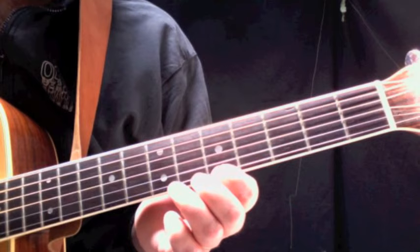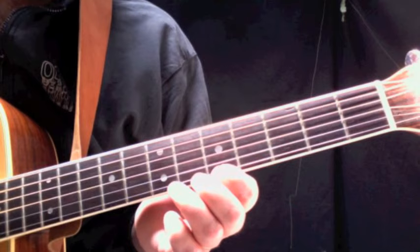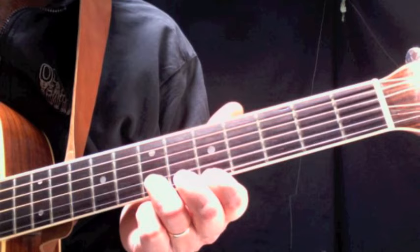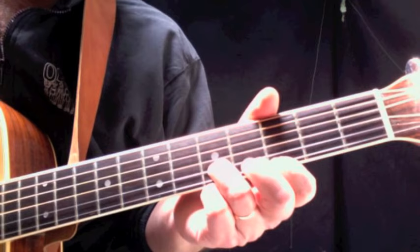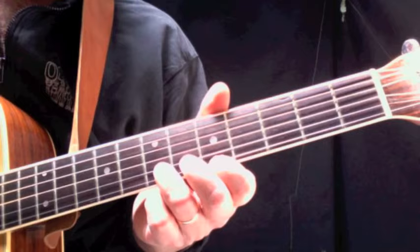Take your first finger and put it on the fifth fret of the first string, and your third finger on the seventh fret of the second string. We're going to strum down — pick down three times on those two strings together.